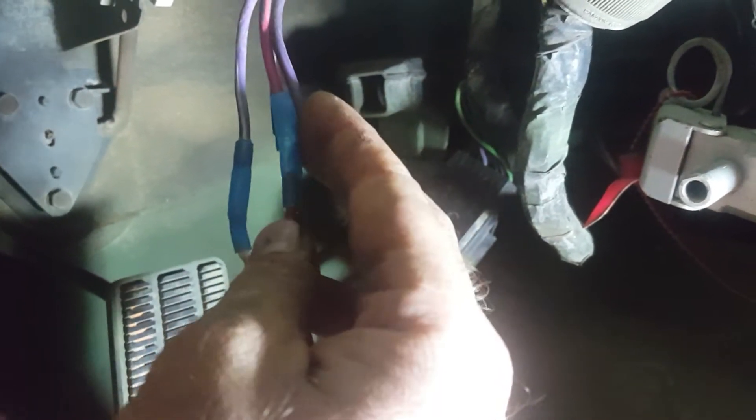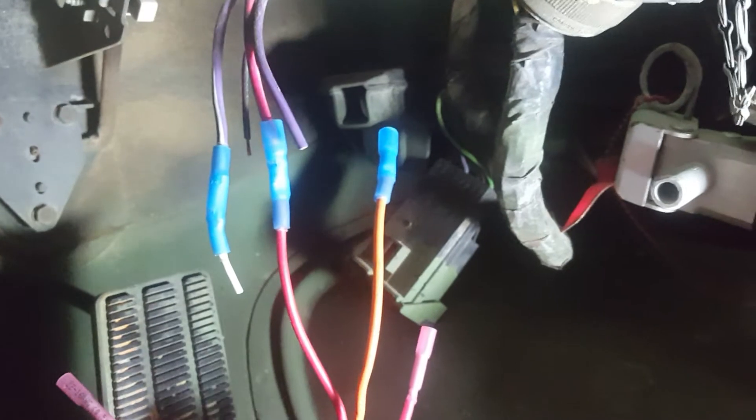The red and the solid purple are what carry your voltage down to the starter. You could actually strip both of those, touch them together, and start the vehicle as long as the key's on. You can also wire it in with a toggle switch or whatever you want to do — it's just that simple.